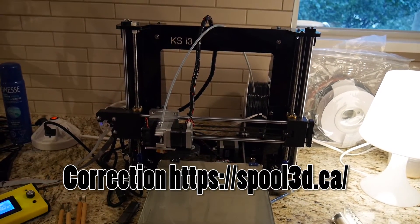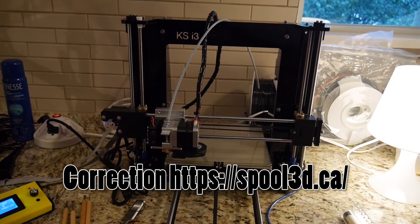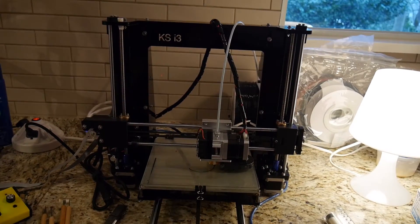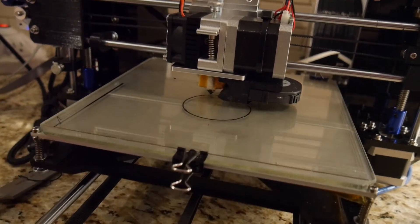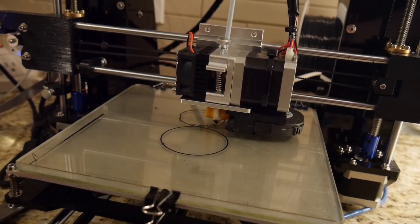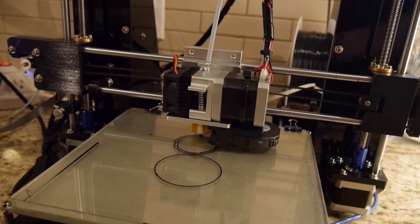Since then I've gotten a KSI 3 from spool.ca and this thing is actually really good. It's very dependable, works very well, and the support that I got from Spool 3D was pretty awesome. The link will be down in the notes. For me, building stuff for the film industry — which I do on a regular basis — it needs to be perfect, and this does exactly what I need. For the cost, you really can't lose.